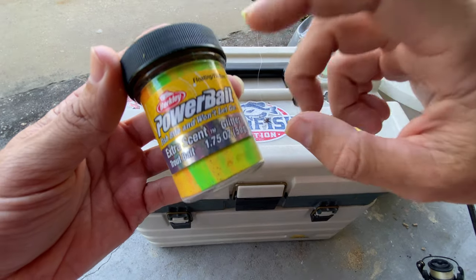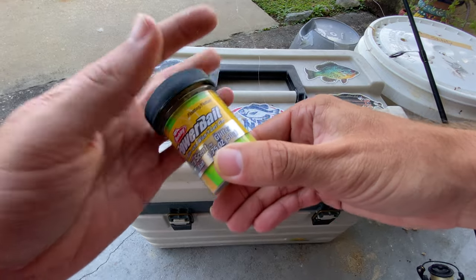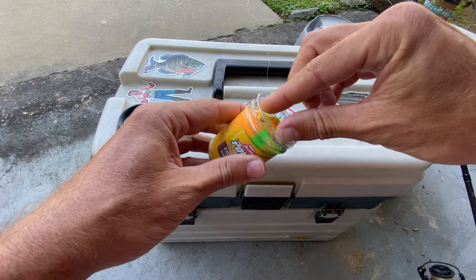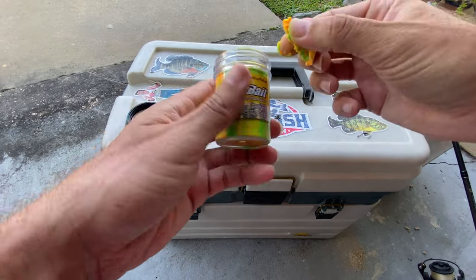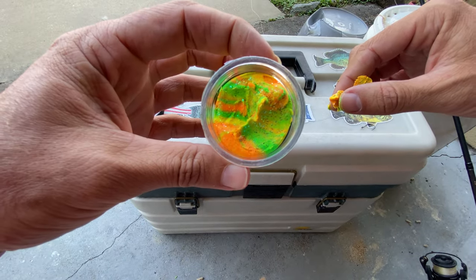Hey guys, I want to do a quick video here on my Berkley Power Bait Extra Scent Trout Dough. This is great for really any kind of trout fishing. The dough itself is already mixed, so it's multicolored and it has glitter in it. It does have a good scent. Here's the look on the inside.